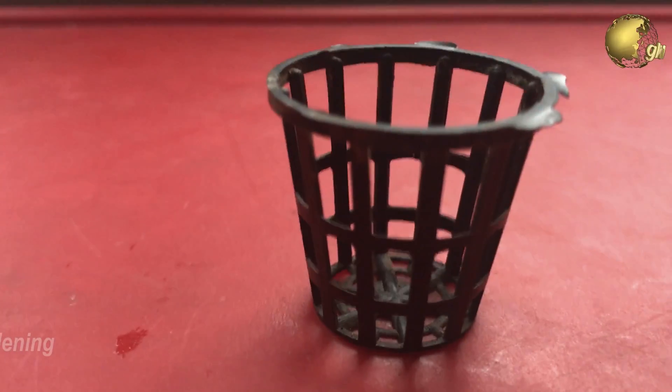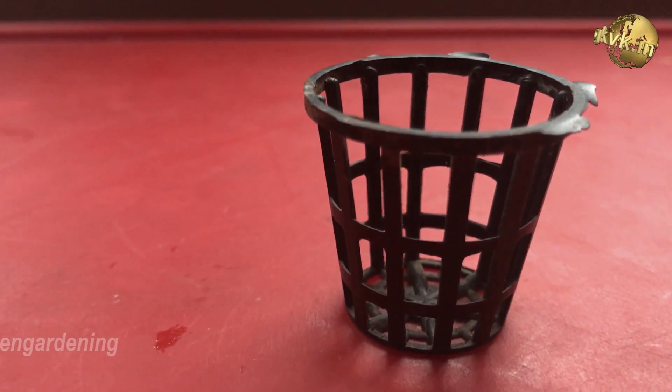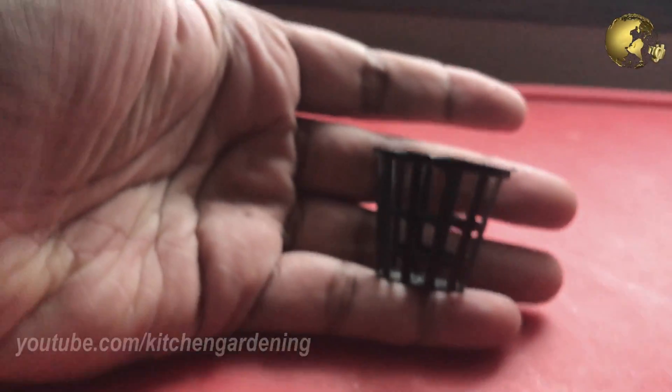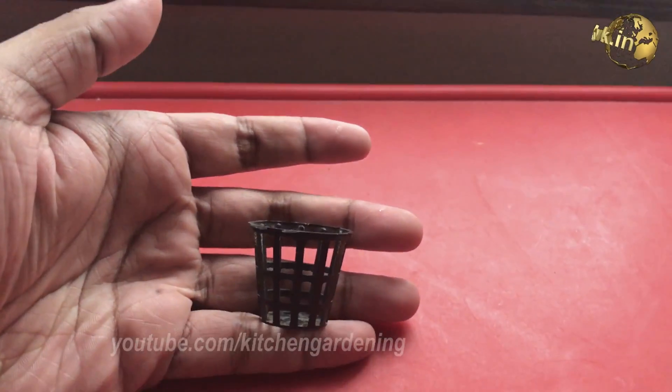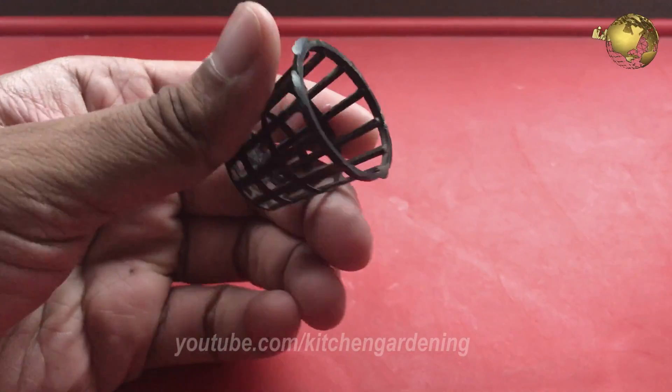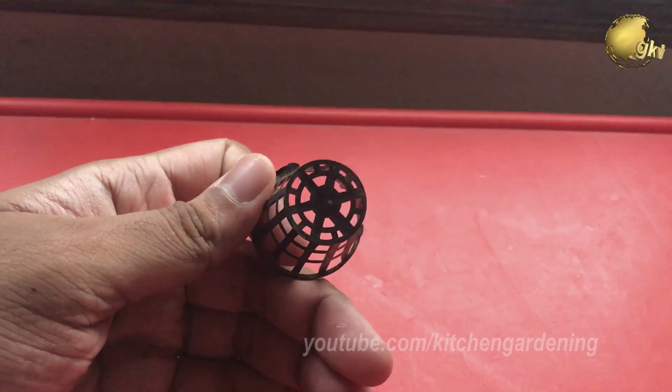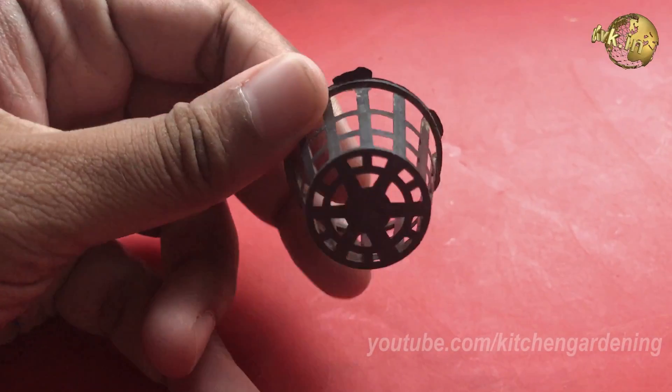Hydroponic Netpots are often reusable and made from rigid plastic mesh to promote drainage and air circulation. Netpots have also been known to optimize root growth and plant development, because of the holes that are present on all sides of the netpots, plants can easily acquire moisture and nutrients.